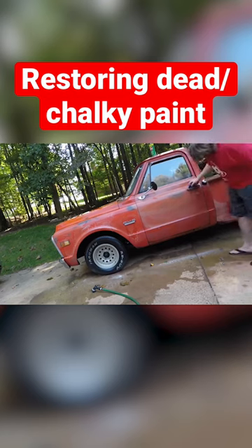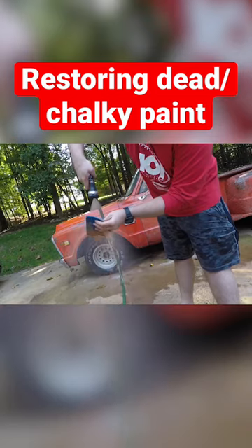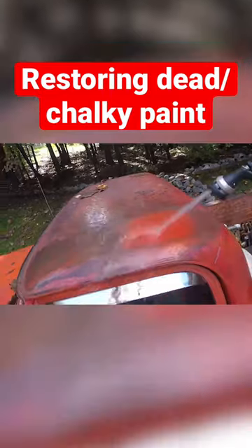You can see in this next frame, as I wet the Scotch-Brite pad down, all that orange dead paint coming off the Scotch-Brite. Then I rinse it and hit it again with Comet and Purple Power.